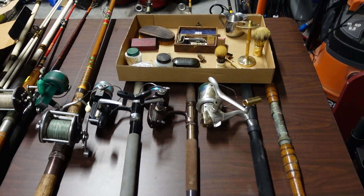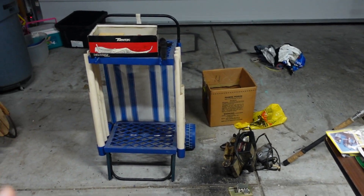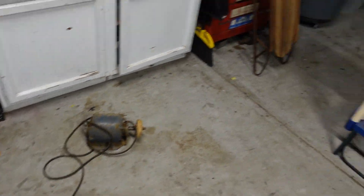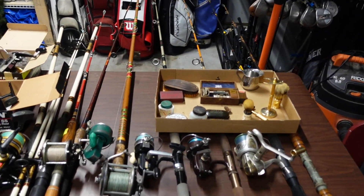We just got back from the auction and we spent a ton of money but we also got a ton of good items. If you've been watching my stuff, you know I cleaned the garage and it didn't take me long to junk it back up. We've got stuff everywhere, so let's go ahead and get started.